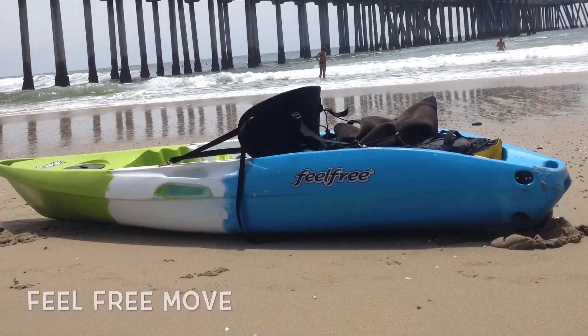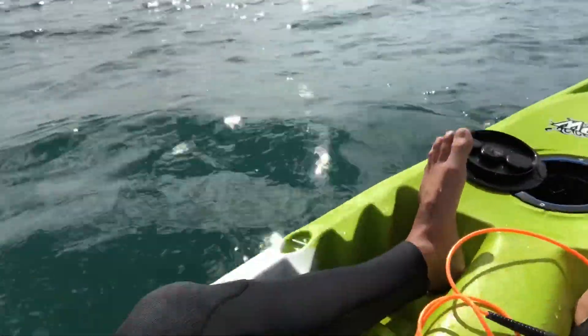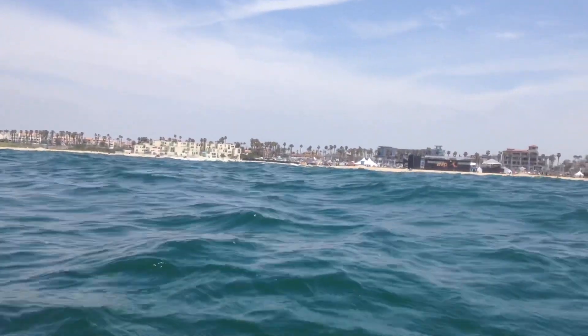Hey everyone, Hybrid Dr. J here. Just wanted to give you a quick review on my sit-on kayak — it's a Feel Free Move kayak. I'm sitting out here in Huntington Beach, California. The surf is pretty small today, so instead of bringing my surfboard out I like to take this kayak out. A seal actually just poked his head up beside me about five feet away.